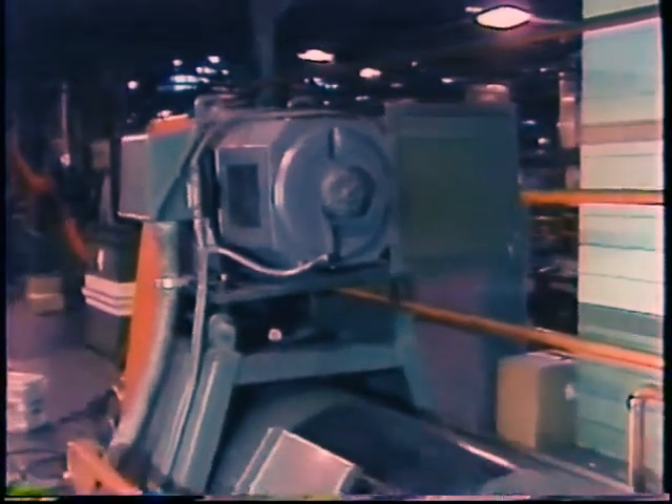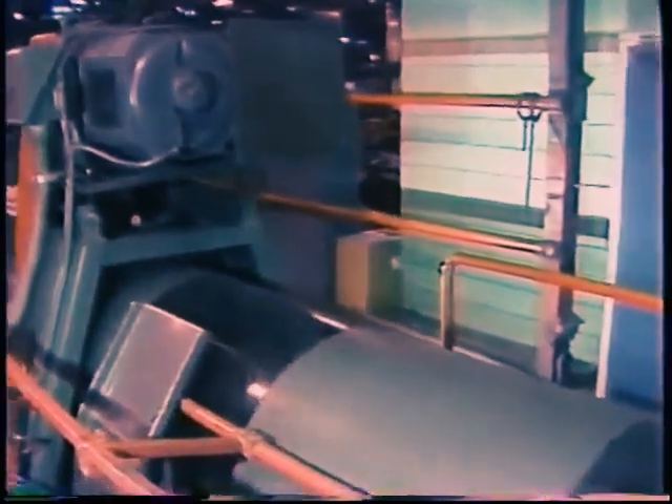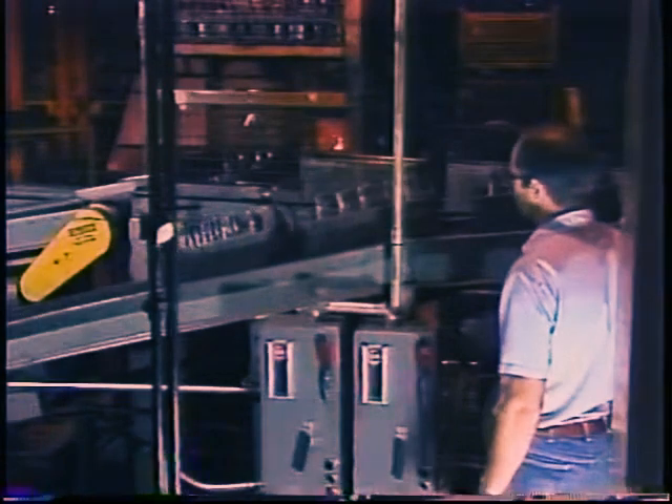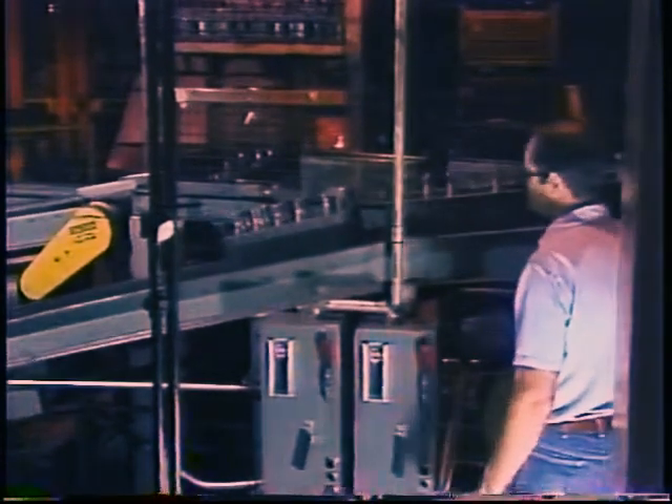Watch the motor until the overload trips again. If you hear the motor suddenly load down right before it trips, you have pretty surely eliminated the overload breaker itself — the OL is tripping because something in the load is overloading the motor. You will need to check out the equipment that the motor is driving to discover what is causing it. However, if the OL trips while the motor seems to be running normally, the cause could still be either the motor drawing too much current or a defective overload breaker.